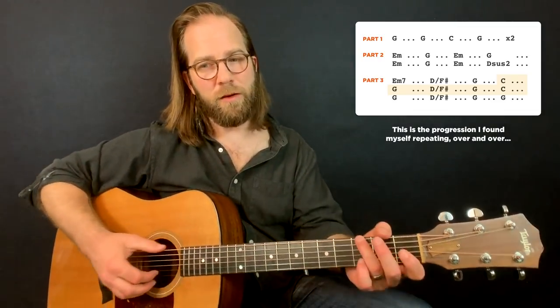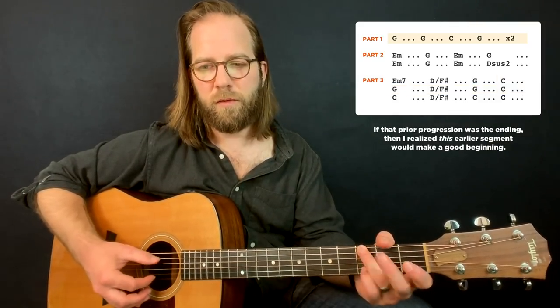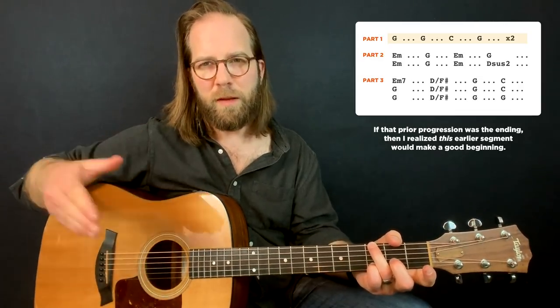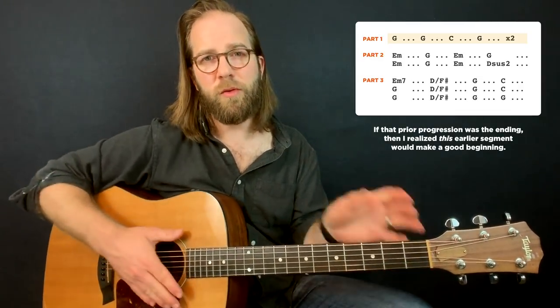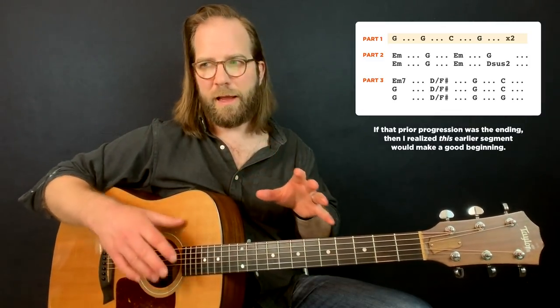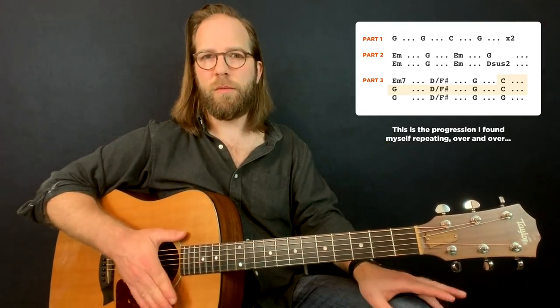And that first part I put together — just this — sounds a bit more pedestrian, a bit more casual and normal. Almost like a verse. So I was sort of thinking, you know, I have a verse kind of, and I have like an ending to a chorus. Like, how can I sort of connect them?